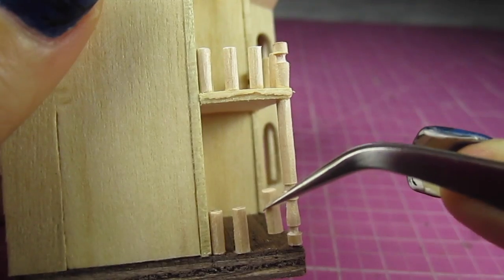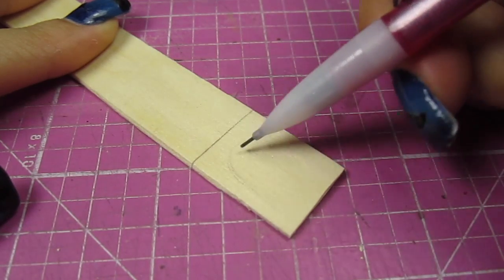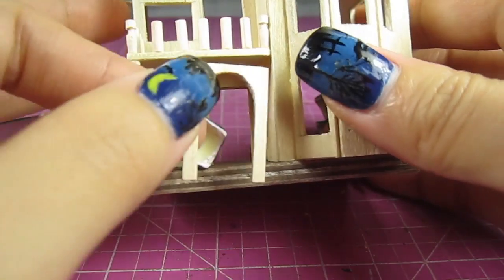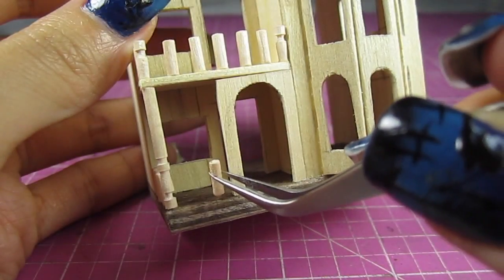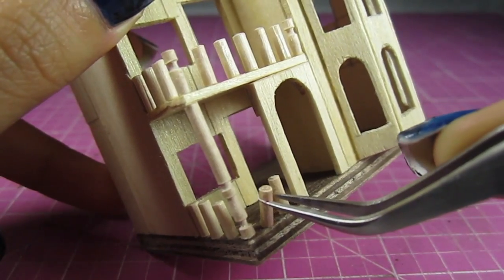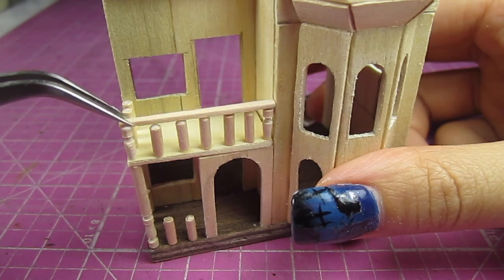Before we keep going, let's add a nice entrance to the porch. With a jumbo popsicle stick, measure the height, draw a wide curved doorway and cut that out. Glue it into place. Now let's finish the railings — for the handrails we're using a coffee stirrer. Split it in half and use one to cover the post.